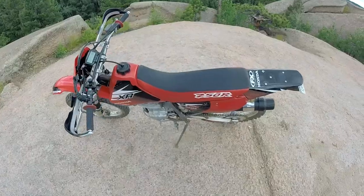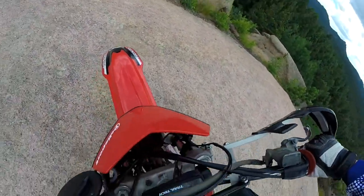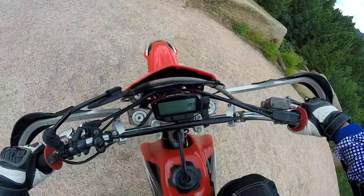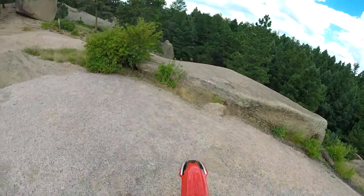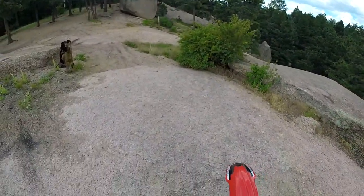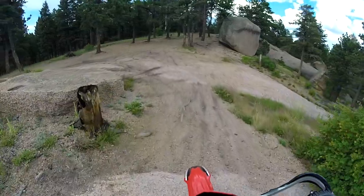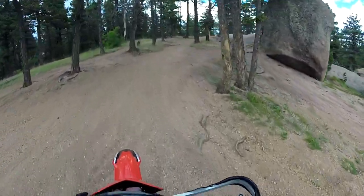We didn't get first kick. Got to find that top dead center first, right? Now we got it. First kick. Really enjoying riding this bike today. Torquing a little 250.